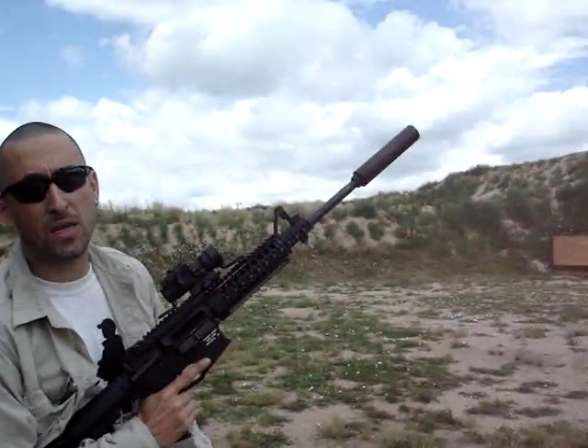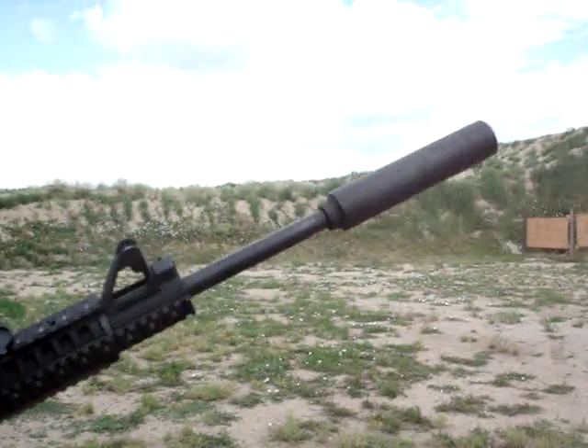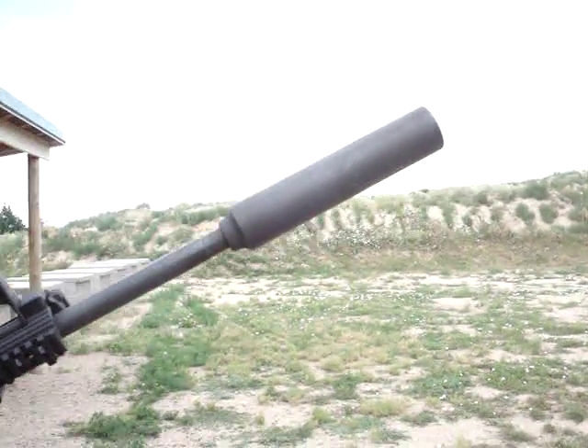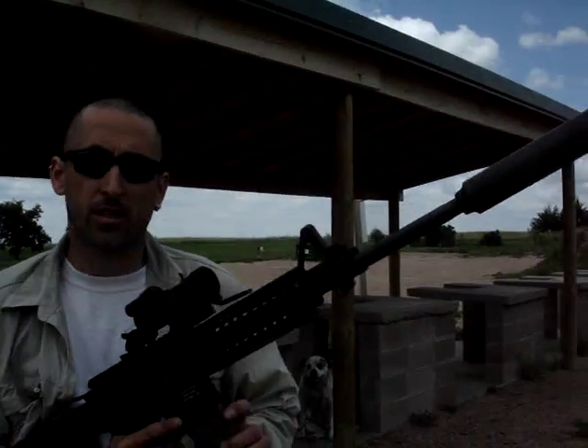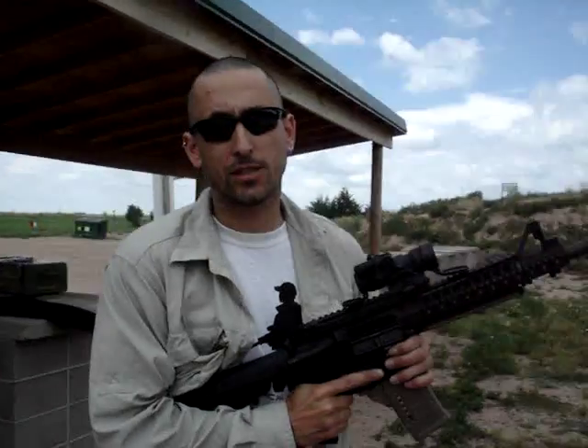This is a 223P suppressor. It's not really a full auto rated can, but I always get in trouble for trying to break things. So let's just run a couple mags through this thing full auto, see how she holds up.